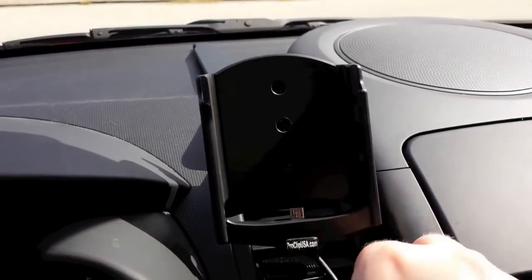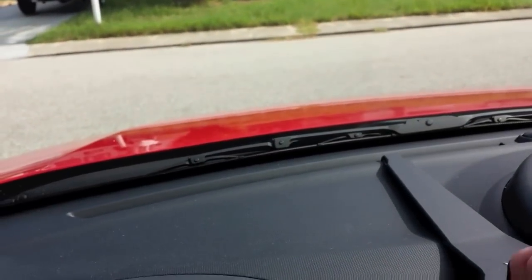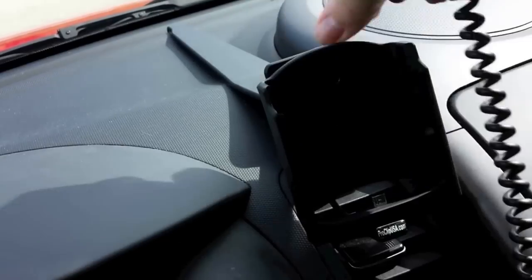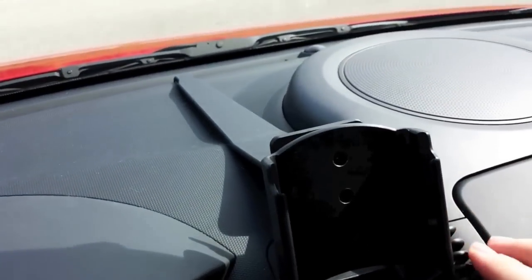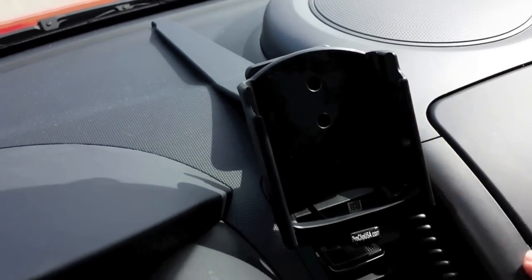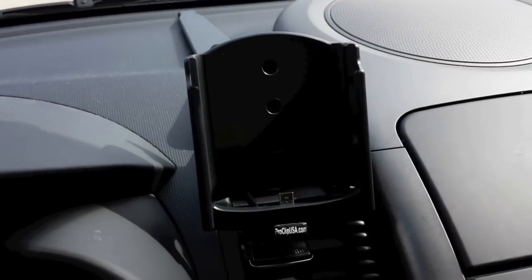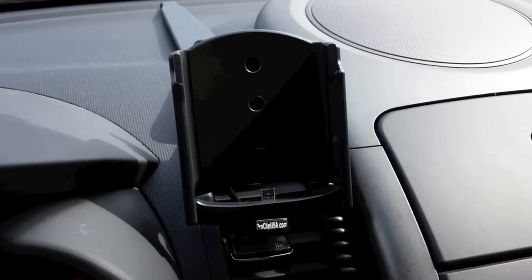I'm actually going to try to wrap this around one time around the back side — going from left to right to keep it even a little bit tighter. That's actually really good. I just wrapped it one time around from left to right and it wrapped nicely.